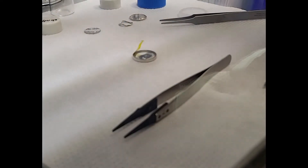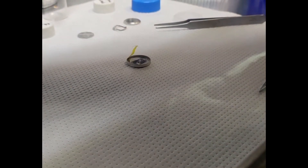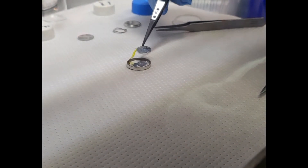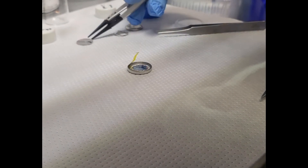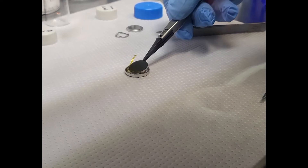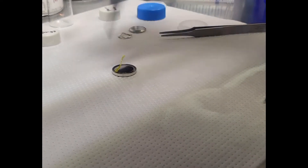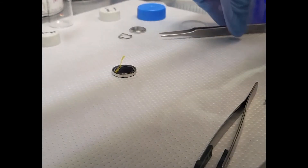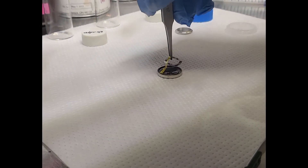Now it's time to assemble the rest of the cell. Using the plastic tip tweezer, place the lithium metal on top of the separator. Then place the spacer. Notice that Jimmy is a bit nervous here, knowing that so many people are going to be critiquing his cell assembly skills. Now with the non-lithium metal tweezer, continue with the rest of the assembly.